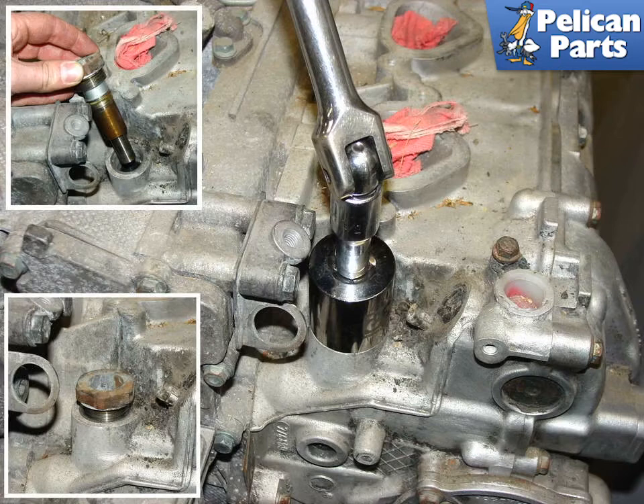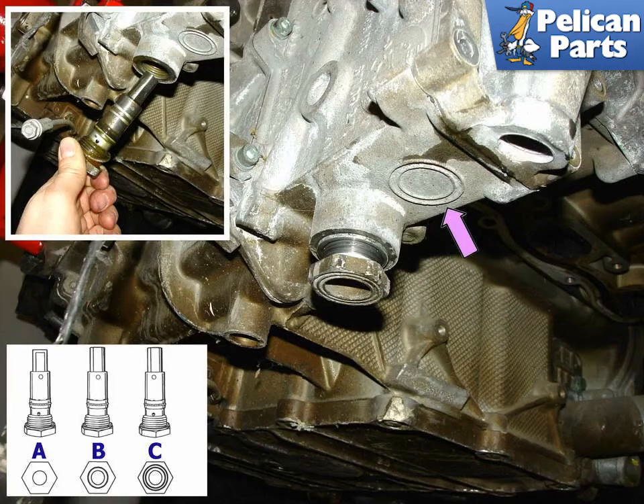There are three external accessible chain tensioners on the motor. The one shown tensions the chain for the cylinders and is by far the most difficult to reach — located underneath the air conditioning compressor inside the cylinder head, accessible from inside the engine compartment. To loosen this tensioner, remove the two screws that hold the air conditioning compressor and nudge it out of the way, then use a 32mm socket to loosen the tensioner. This photo shows the chain tensioner for cylinders 1 through 3, located inside the bottom of the cylinder head.